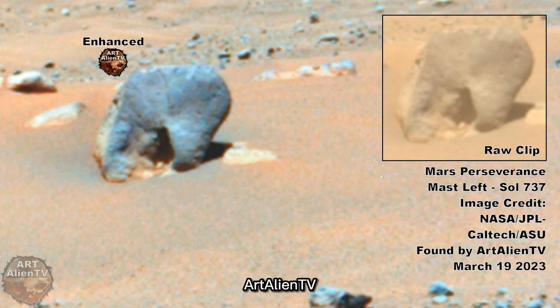Okay YouTubers, this is Joe from ArtAlienTV. Today I'm going to work in reverse — I'm going to show you the clips first and then show you the gigapan briefly after that, and show you where to look and what to look for.